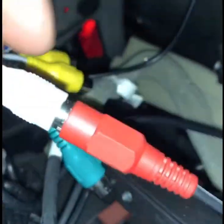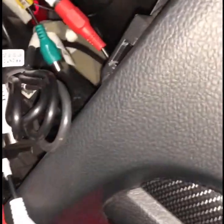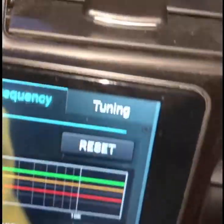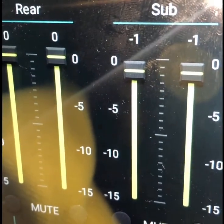And that one works — that's the rear speaker. I got nothing. Volume's up and it's unmuted. It's not working.